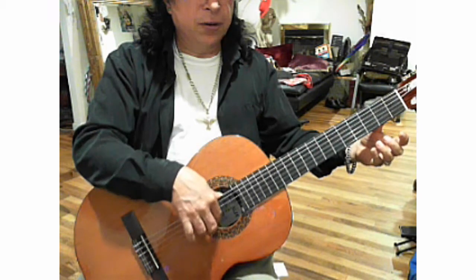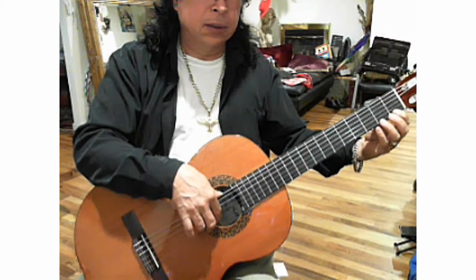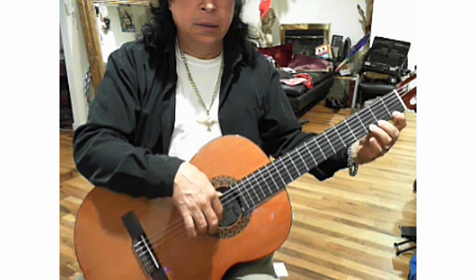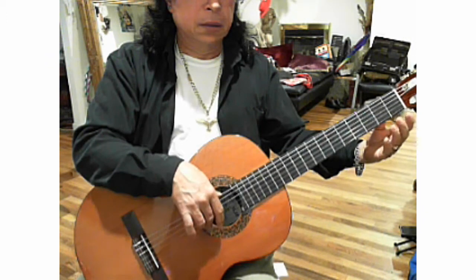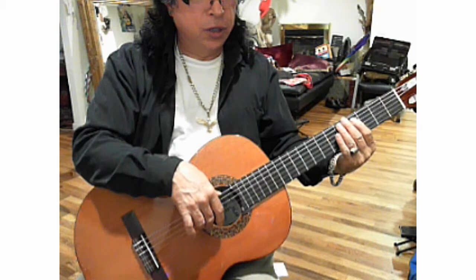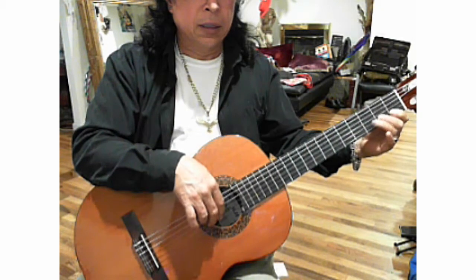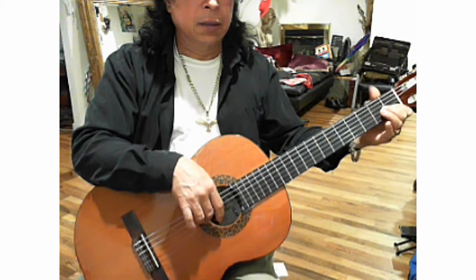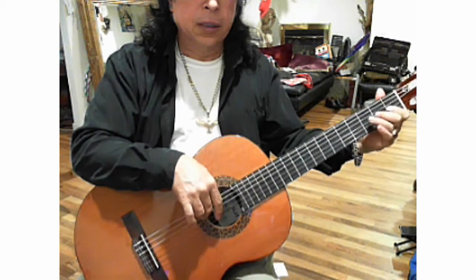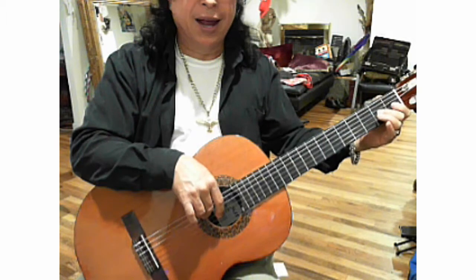Then change your exercise to exercise one and continue with the second string, and continue with the third string. Make sure that your fingers are always alternating.